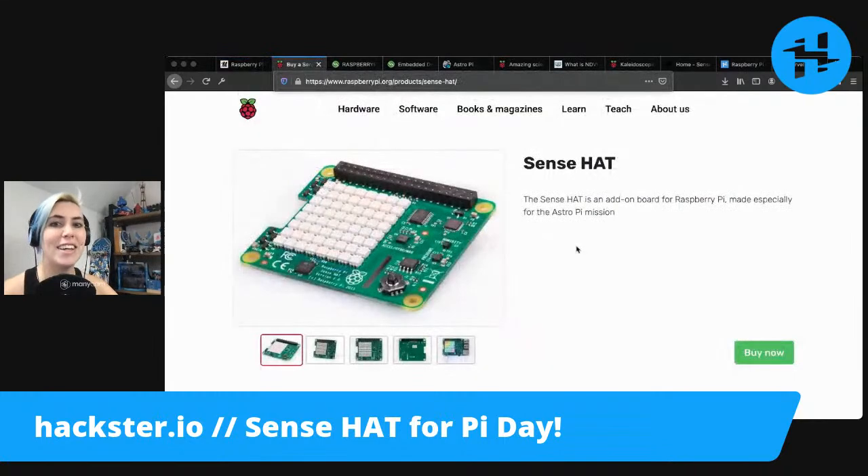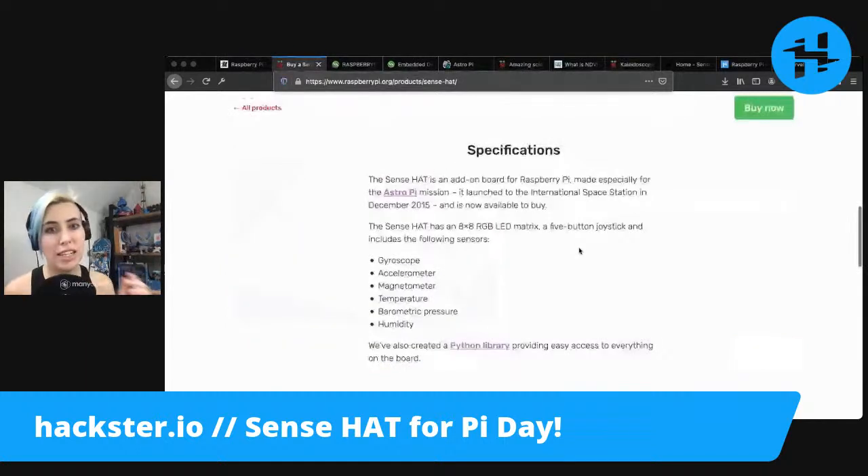They have an official page for the Sense Hat. It's called that because it has not only an 8x8 RGB LED matrix, wonderful in itself, plus a five-button joystick — that's four directions and then a click — and it includes extra sensors such as a gyroscope, an accelerometer, a magnetometer, also known as a compass.